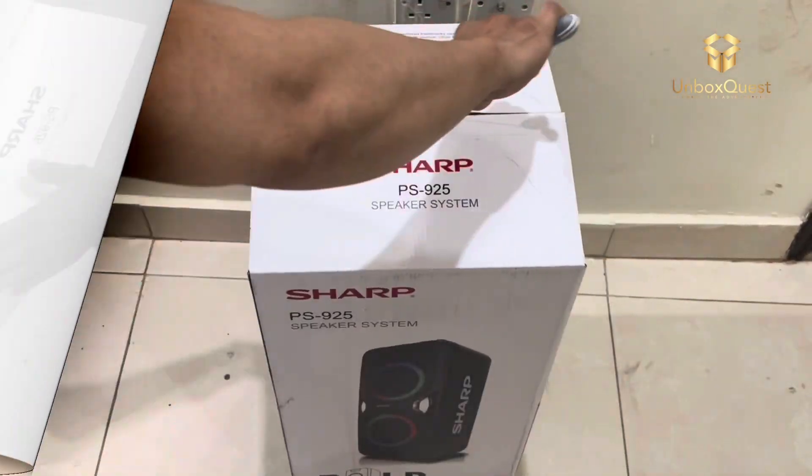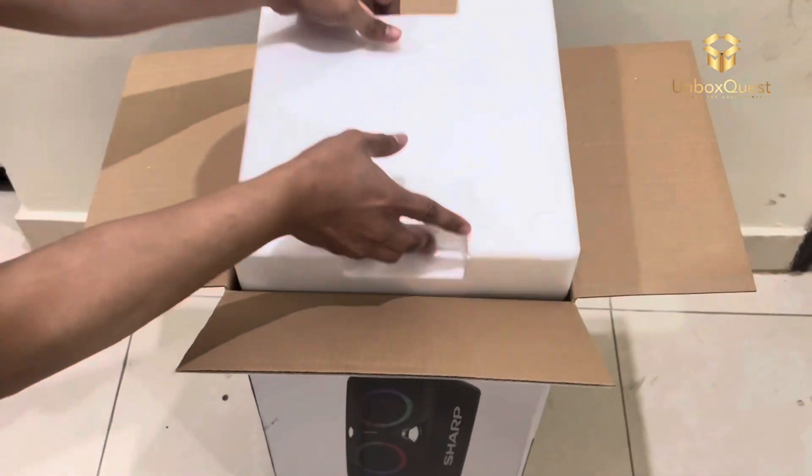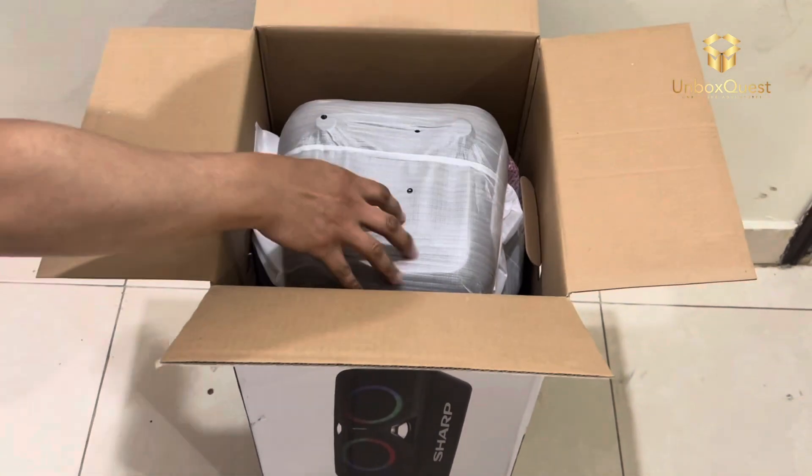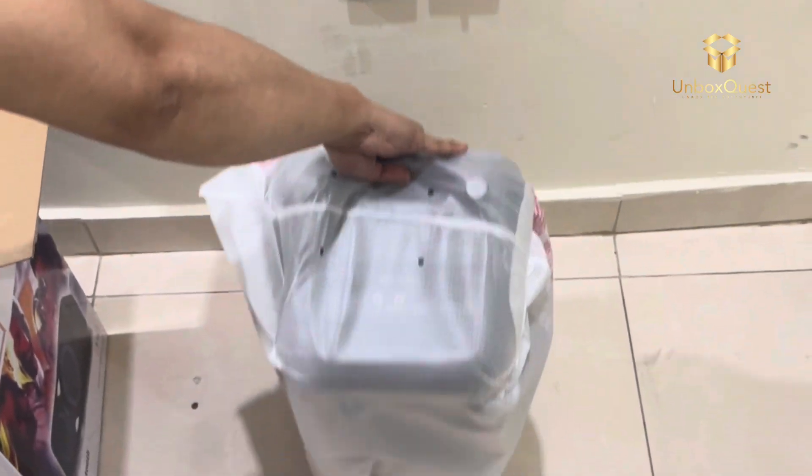First off, let's talk about the design. These speakers are a perfect blend of style and functionality. The matte finish gives them a premium look, while the compact size makes them perfect for any space, whether it's your living room, bedroom, or office.